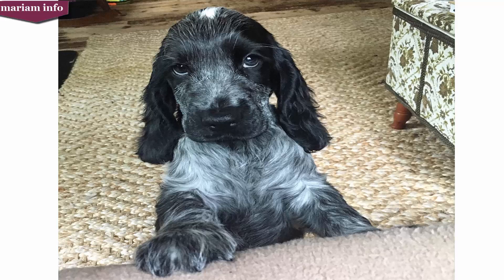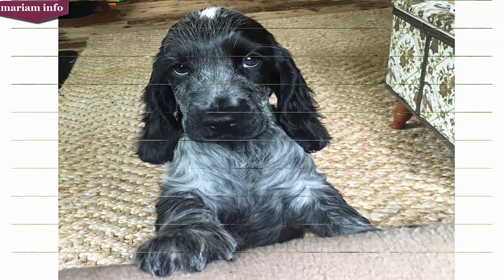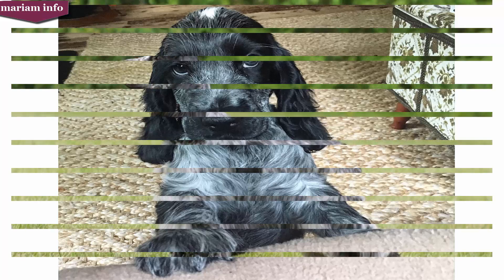Welcome to my YouTube channel Mariam Info. In this video I will tell you about the English Cocker Spaniel. Before starting this video I will request you to subscribe my channel and press the bell icon so you can get notifications of my upcoming videos. Now let's start the video.